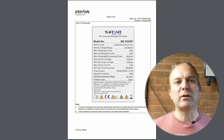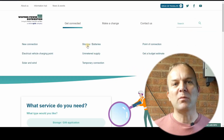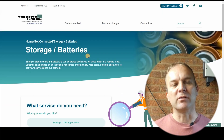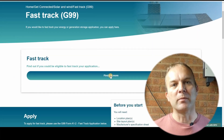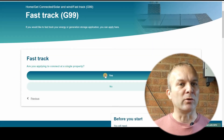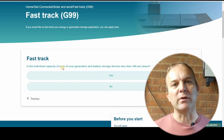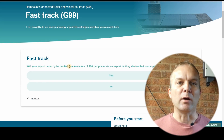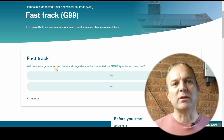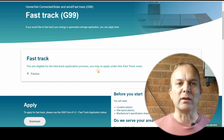Unfortunately, a full G99 application can take many weeks to be approved. But luckily, there is also a shorter fast-track application process. This is applicable to single-phase installations that have solar rated up to 16 amps and battery storage also rated up to 16 amps. To comply, you also need another standard called G100. G100 is a standard to limit the export from a battery storage device, meaning the battery won't export to the grid at over 16 amps. SOFAR has provided the G100 compliance documentation, so I'm able to use the fast-track process with this particular inverter.